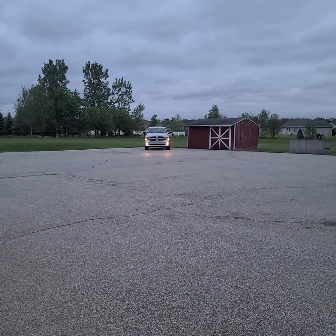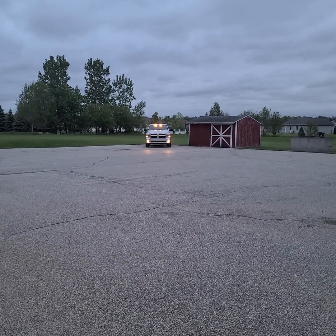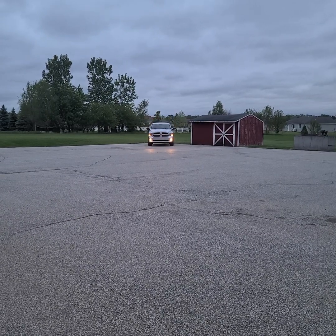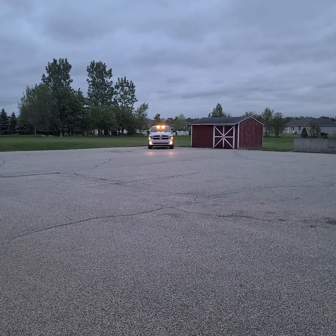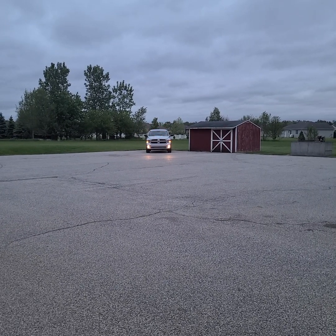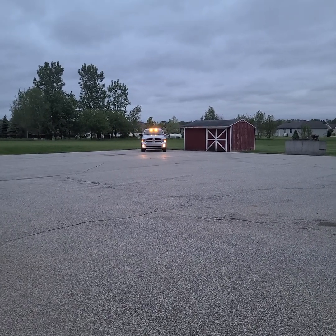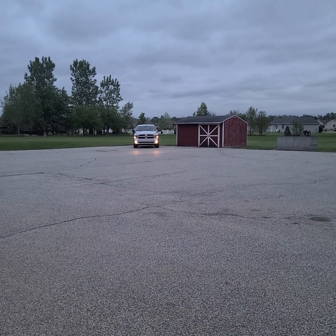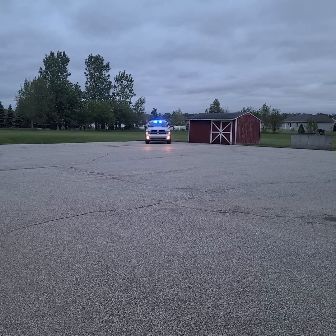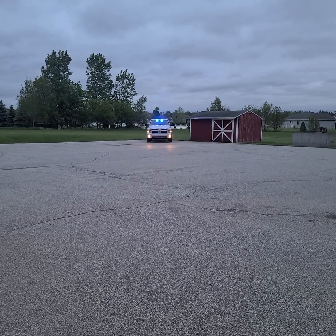I'll go ahead and show you the amber. This is just temporary, so I just have it on there with the suction cup mounts and with the cigarette lighter plug. These are Phoenix 2x dash lights with the 40-degree optic — that's the amber — and then there's the blue.